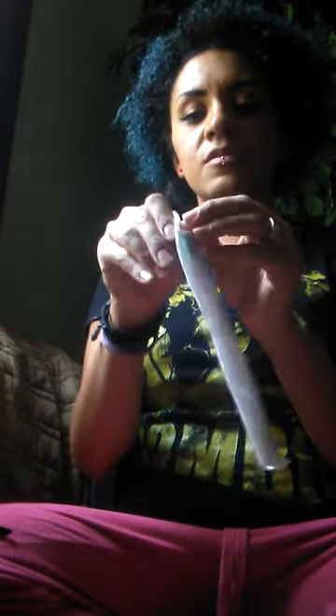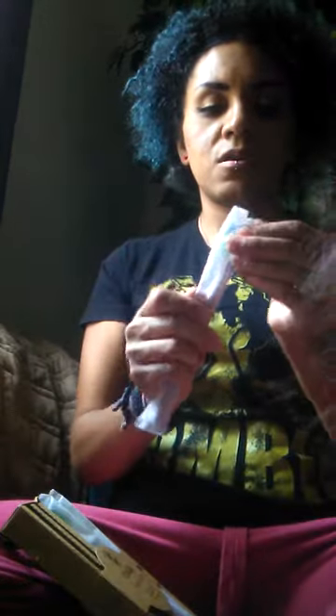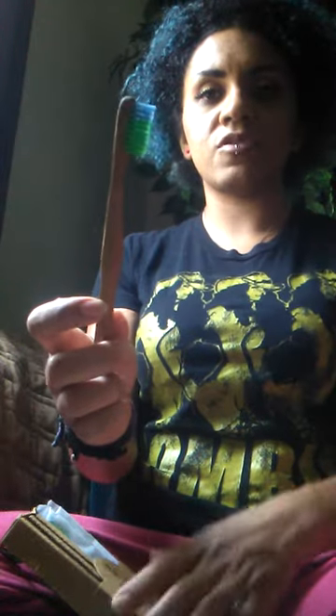This is what the toothbrush looks like. The only reason there are three in here is because my son is currently using one. Pretty, right? And they say Eco is Life here at the bottom. The handle is made from bamboo and the bristles are soft.